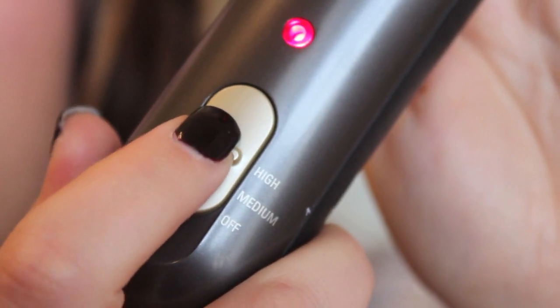It comes with two heat settings: medium heat at about 350°F and high heat at about 410°F. I like the highest heat because I have really thick hair and a hard time maintaining a curl, but for those with fine hair, you don't want the highest heat — so it's nice there are two settings. It heats up quickly; the box says about a minute and a half, though I find it's hot enough after about 30 seconds.